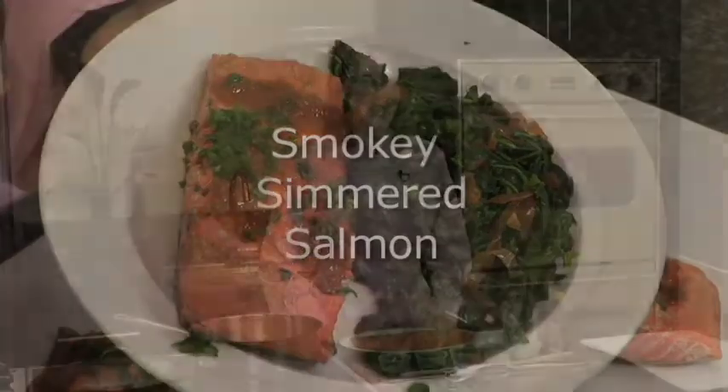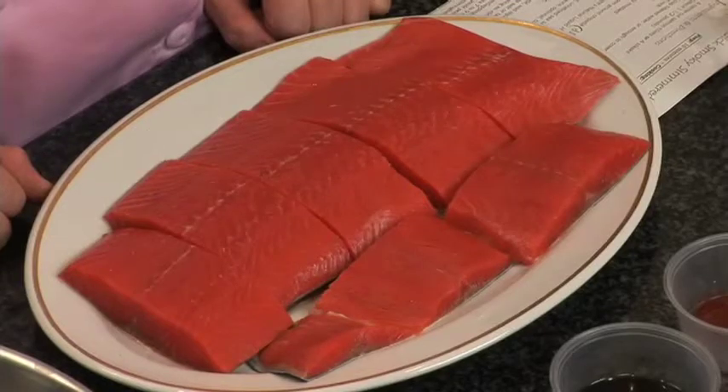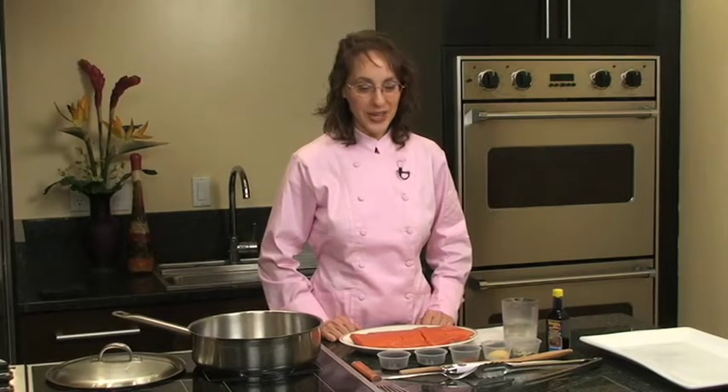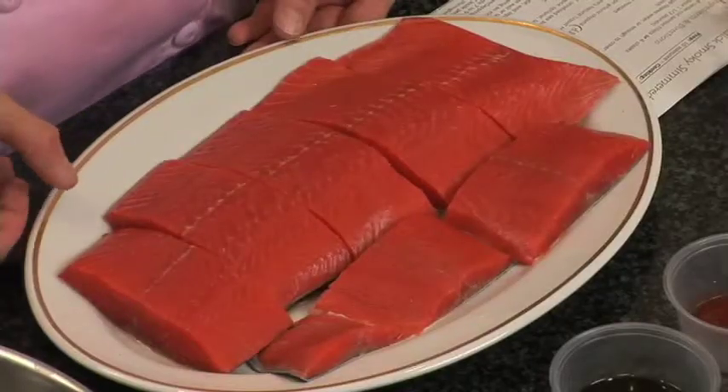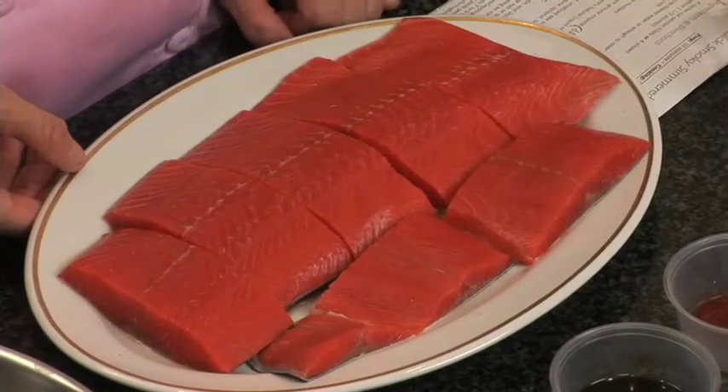If you like the smoky taste of smoked fish and smoked meats, but you don't want all the sodium that's in smoked salmon, try this recipe. We're using wild Alaskan salmon here. You could use sockeye, silver, coho, or king salmon if you want to be a little bit spendy. What you need for this recipe is one-and-a-half to one-and-three-quarter pounds of wild Alaskan salmon. We have silver salmon here today, and I've cut it in pieces about two inches wide, so they're nice single-serving portions.